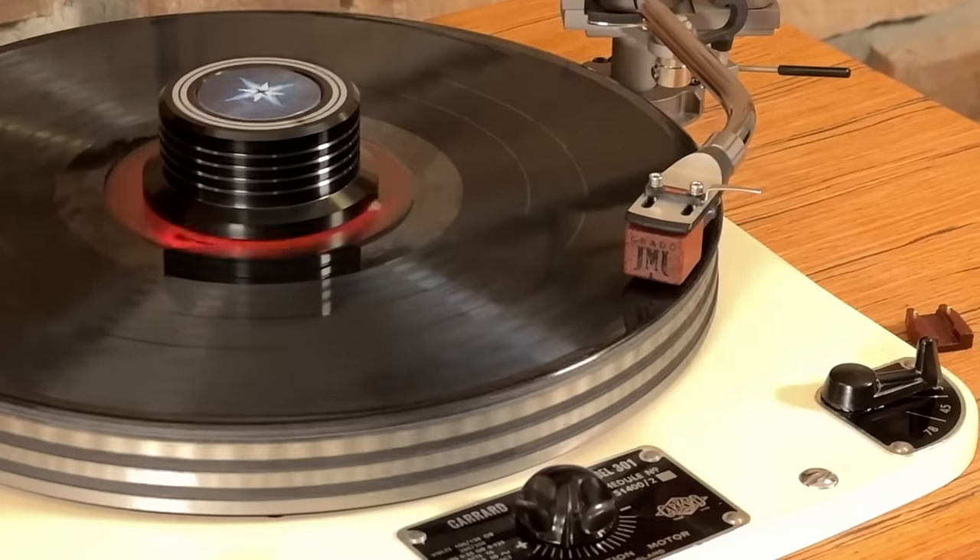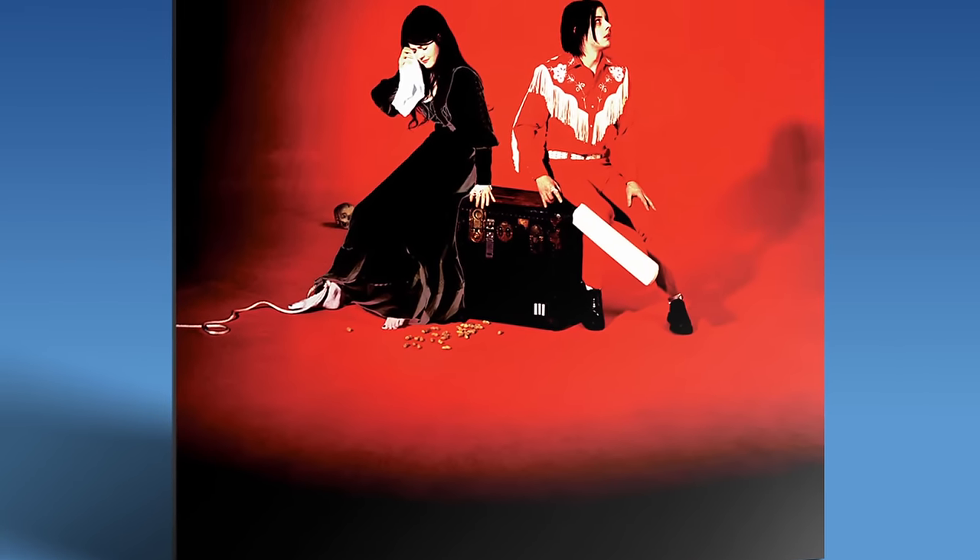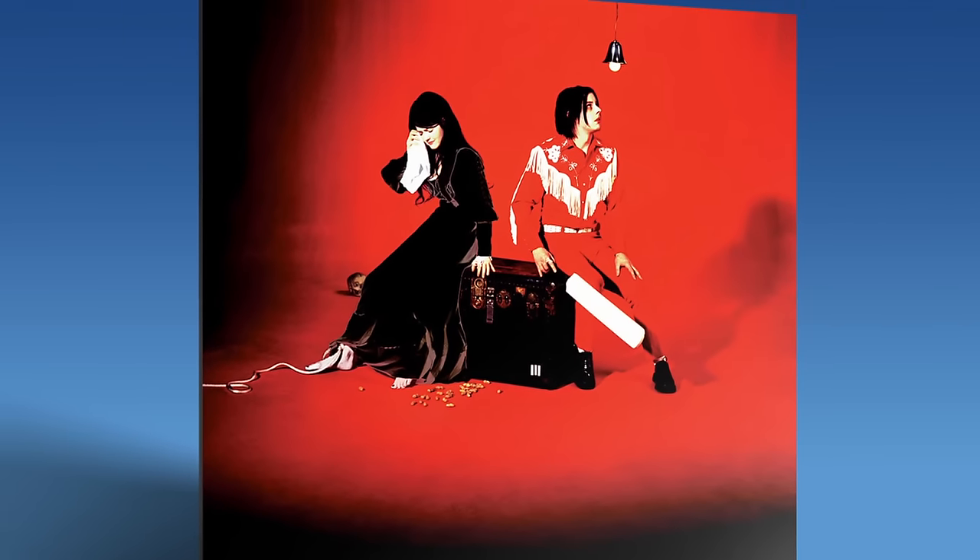It sounded great — if this was my only copy of the vinyl I would be very happy with it. That's just the way it goes with vinyl sometimes. Your copy of the Third Man Records Elephant might be dead quiet, but mine had a decent amount of surface noise, and that kind of bums me out because every pop and click takes you out of the moment, even for a second. Otherwise, sounded great.